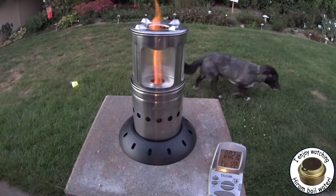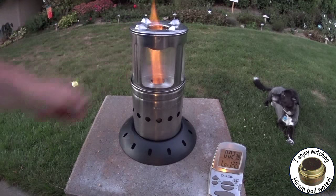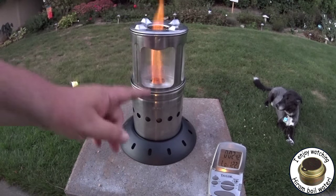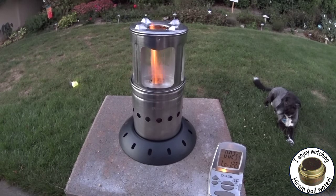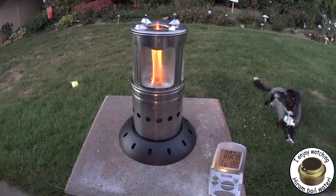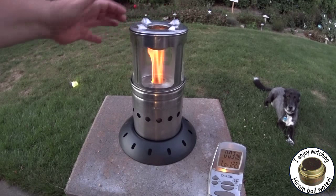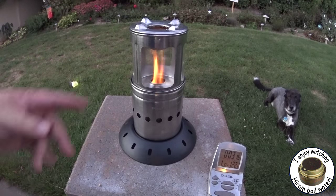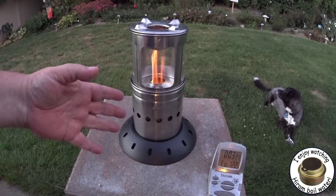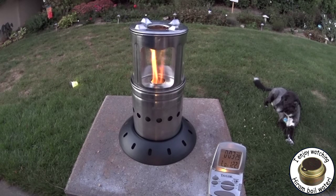It's probably not going to get dark enough here to actually see how much this lights up, but you can see it is going right up and coming out the top. If I put a pot there, it does get warm. I'm just gonna let this run for a while and I'll come back. Hopefully it'll be dark and we can see something, but it does have a nice flame pattern — no smoke. There is no smoke coming up out of that. It's really looking more and more like an inverted downdraft gasifier: air is being sucked in through these holes, down inside the thing, up through and through those top holes on the fuel chamber.